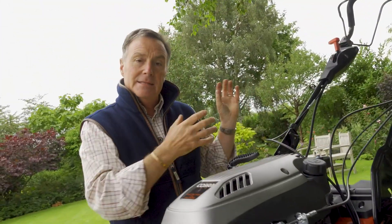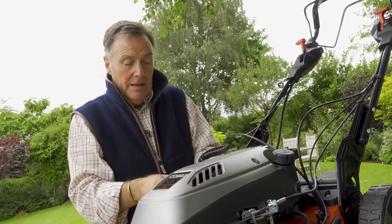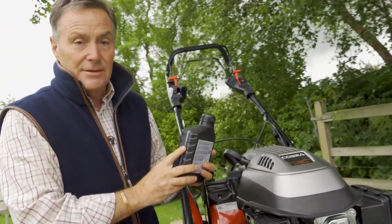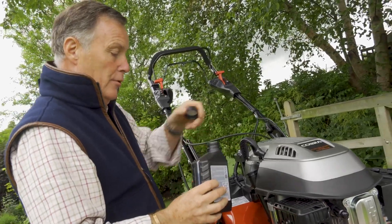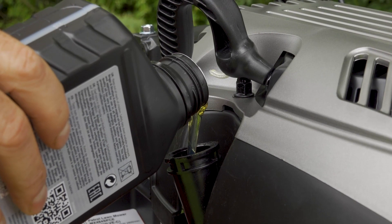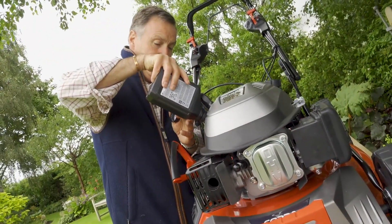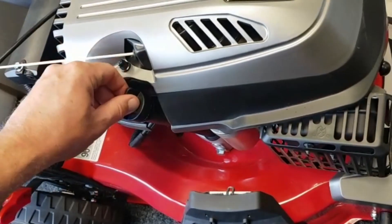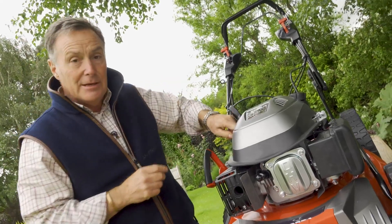The only thing we've got to do now for the assembly is a little bit of work on the grass bag, but we'll do that when we get it on the grass. What I want to do next is make sure it's fuelled up — we need petrol and we need oil. The mower comes without any oil in it so you must put some in. Luckily you get a bottle of oil with the mower; it holds 0.6 of a litre and this mower needs exactly 0.6 of a litre so the whole bottle goes in. Take out the dipstick and slowly pour the contents into the filler spout. Check with the dipstick — it's come up to the maximum point so I know I've got the correct amount of engine oil in there. Put the dipstick back in place and make sure it's fixed on properly.